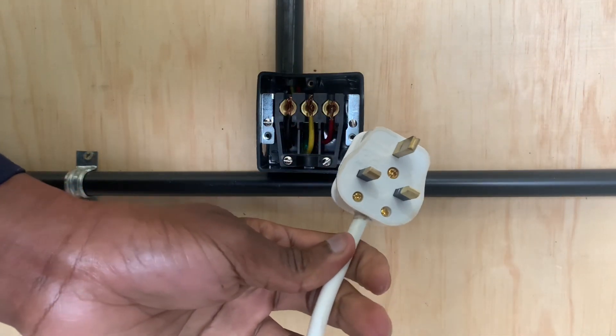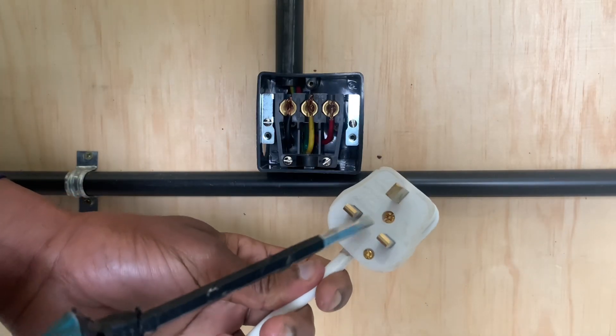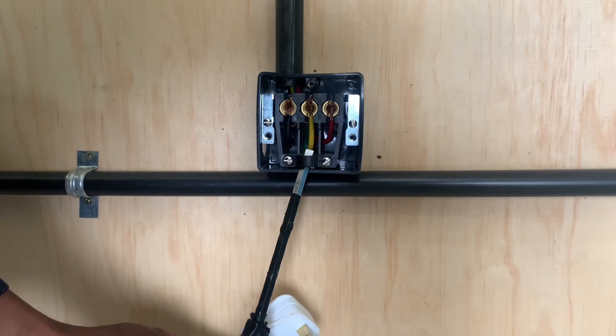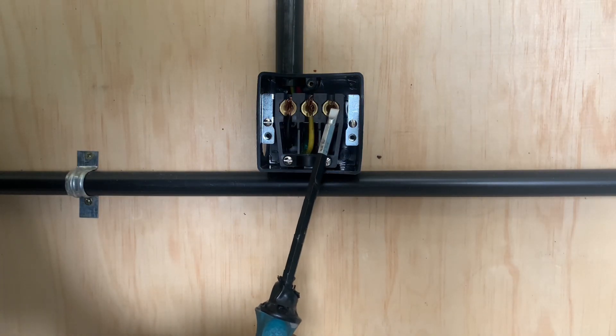From the electric cooker, this is our top plug. We will remove the top plug and have the wires come through here so that we can connect individually to these wires directly.